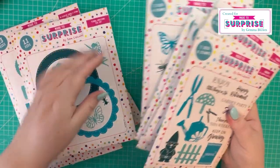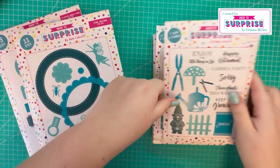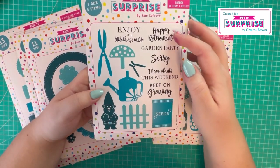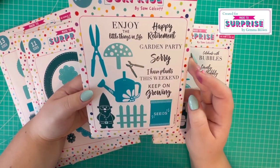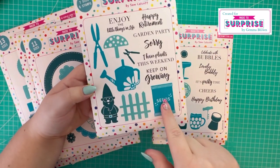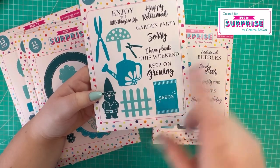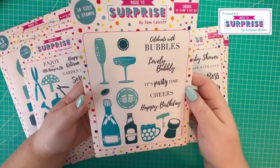To match the whole collection we have five themes. We've got the garden theme, which covers a number of occasions - happy retirement, garden party, 'I have plants this weekend', 'enjoy the little things in life', 'keep growing', and all these fun dies including the gnome, the fence, seeds, and more.